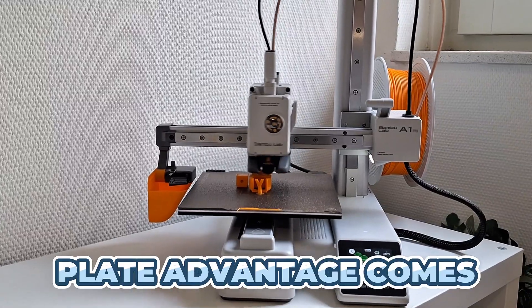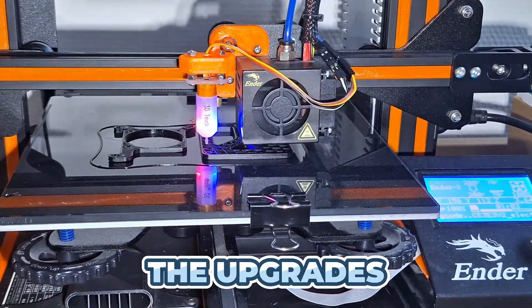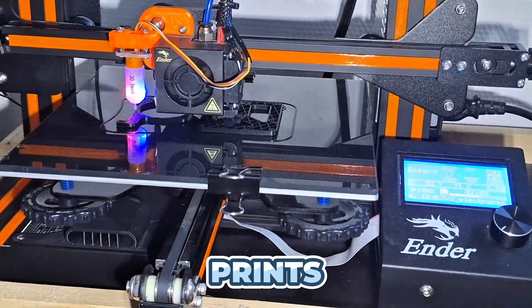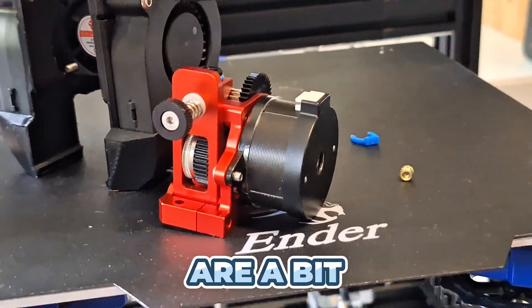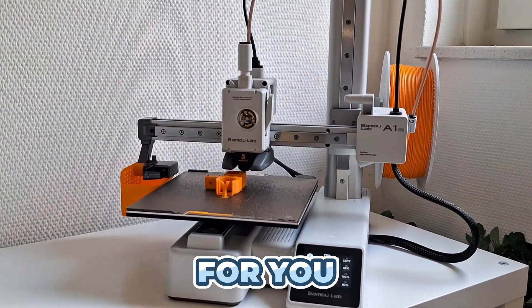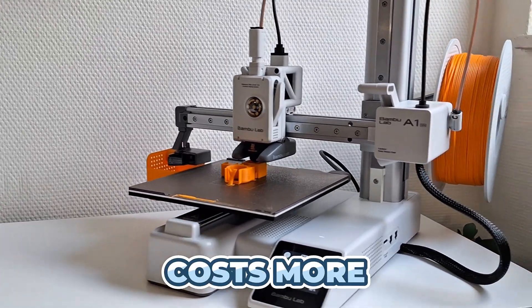But that build plate advantage comes at a cost. The Ender 3 often feels like a base model that expects you to do all the upgrades. Out of the box, it needs routine re-leveling after prints, constant manual calibrations, and it can jam if you're not careful. Some stock parts are a bit cheap and might wear out. The A1 Mini automates those chores for you — its downside is a smaller build volume and normally it costs more.